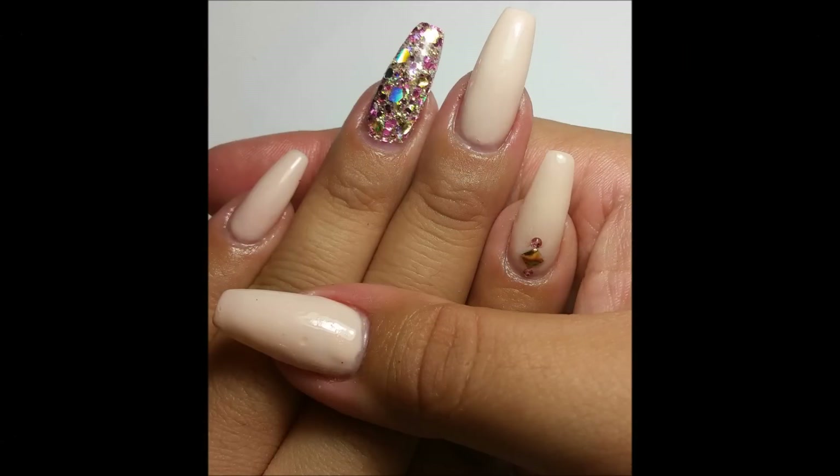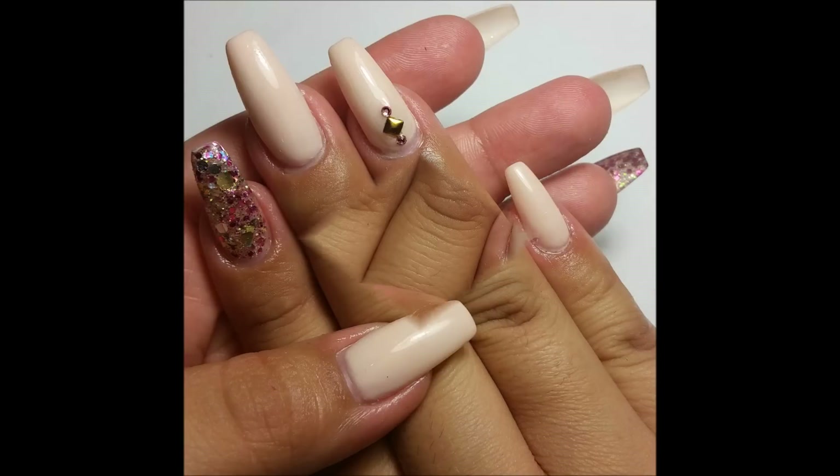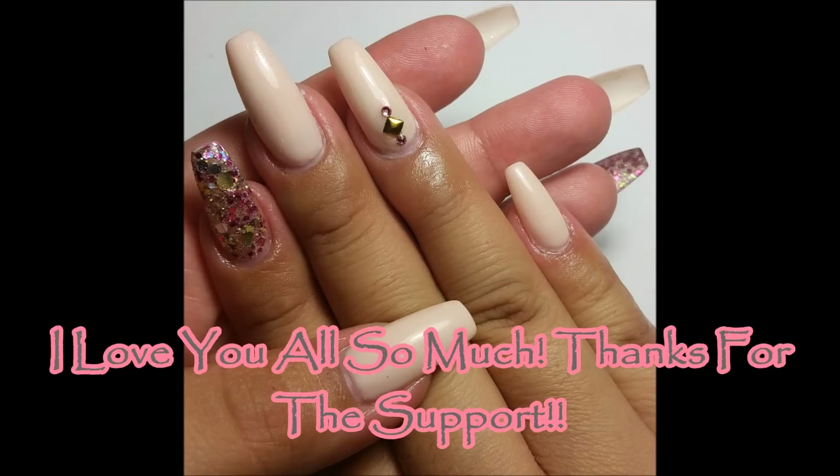Let me know what you think below. I hope you enjoyed this video — if you did, give it a thumbs up. Subscribe if you haven't already. Thank you so much for watching. I'll see you in the next one. Bye.